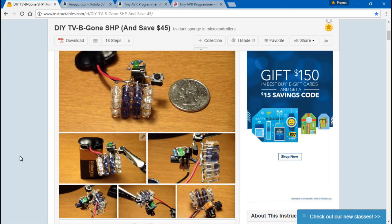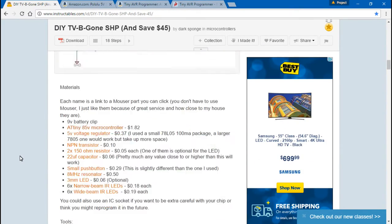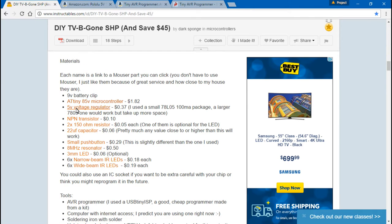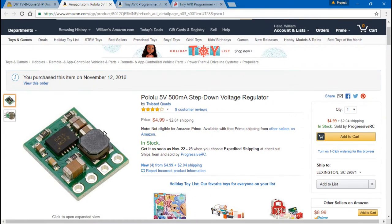I have changed some things, as you'll see soon. We also won't be using a few of the listed parts. We won't be using the 5 volt voltage regulator he lists — instead we will be using a 5 volt Pololu voltage regulator. I find this just works better; it makes the package mount better, as you'll see later on.